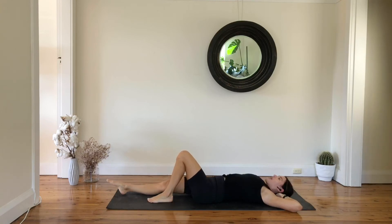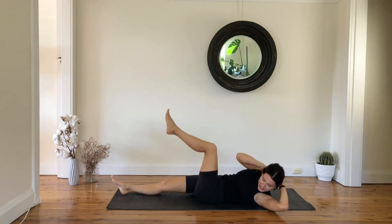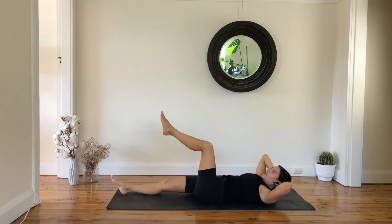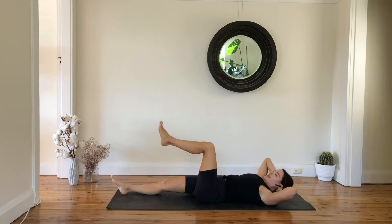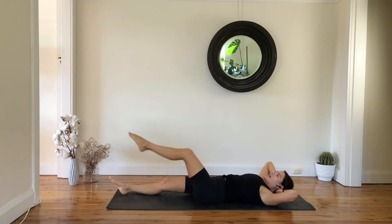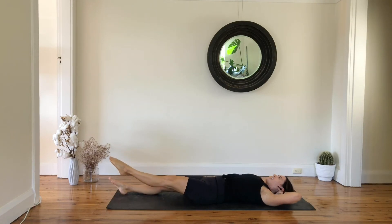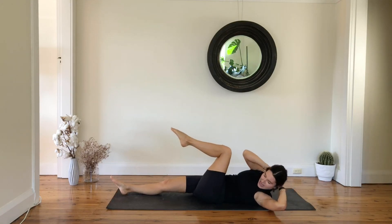Extend your right leg, lift your left leg tabletop. Inhale to prepare, with exhale twist to the left, then come all the way back to center and exhale. Inhale, reach your leg, bend your knee, twist. Inhale down, and exhale up.